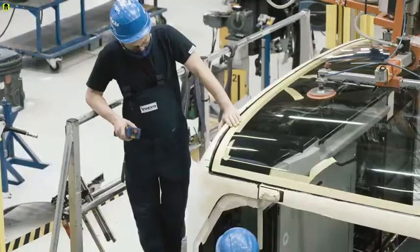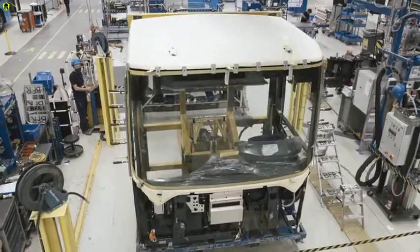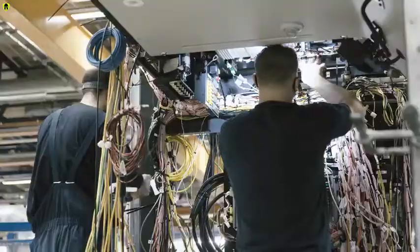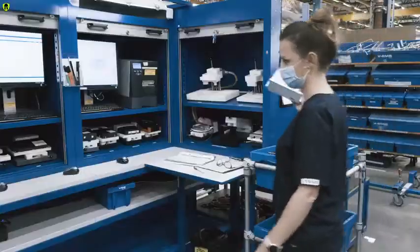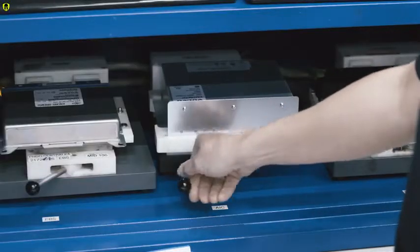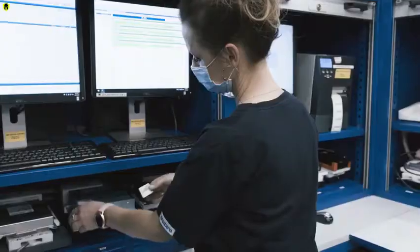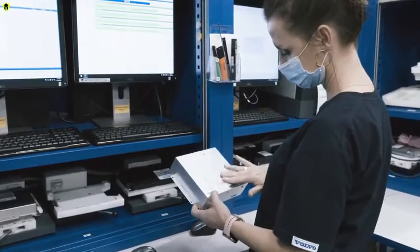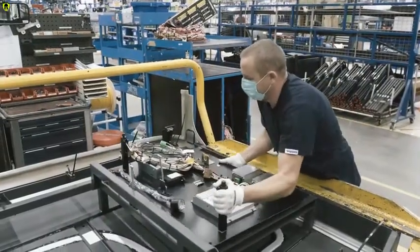Here the front module of the bus is put together. In addition to accommodating the driver's workplace, it's also home to most of the bus's advanced technology. Thousands of electrical wires connect all the vital components. Here the brain of the bus, the AIC — Advanced Information Center — is installed. Once this highly advanced control unit is in place, crucial data can be collected to improve driver behavior, uptime, and safety.